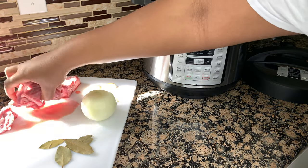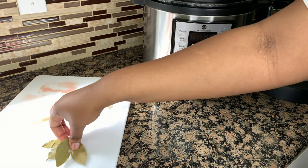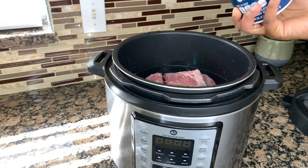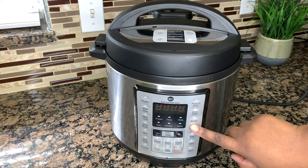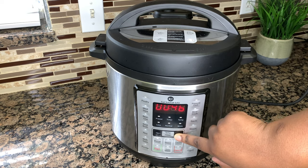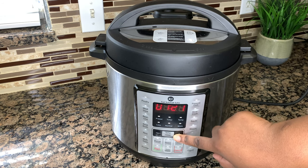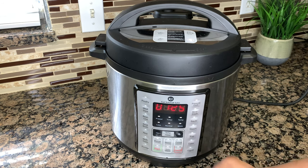I already added three to four cups of water to the pressure cooker, and then I'm going to go ahead and add in a generous amount of salt. I closed the lid to my pressure cooker, so now it's time to actually cook it. I pressed the pressure cook button and set my timer to an hour and 30 minutes. Depending on your pressure cooker, you can do anywhere between an hour to an hour and 30 minutes, but for this specific one, I went ahead and did an hour and 30.